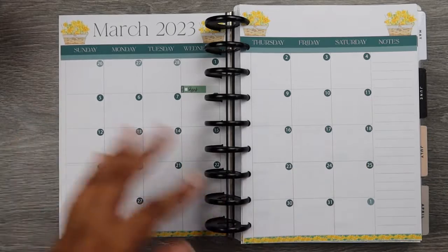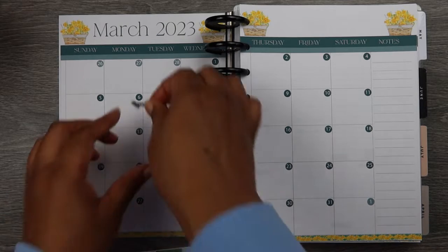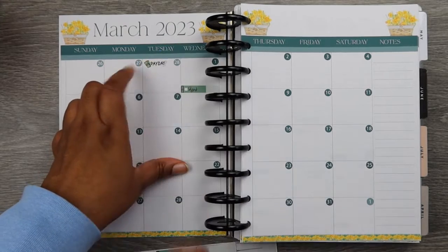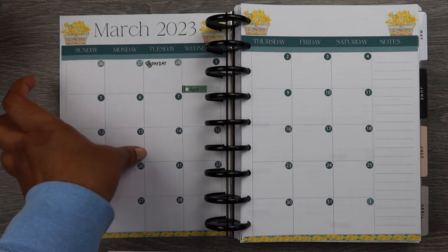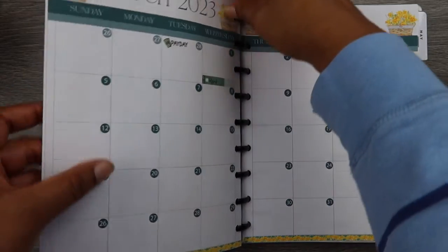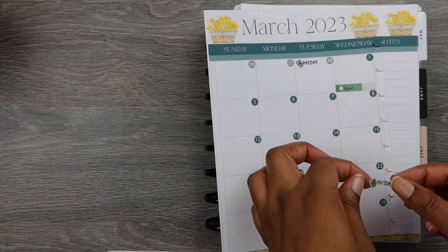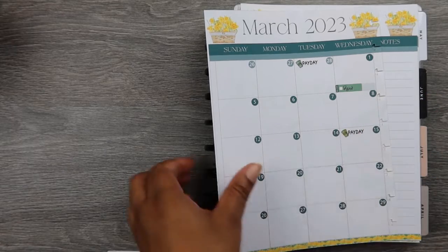The Happy Planner just helps me take everything out so I can do what I need to do. I also need my payday, which is the 28th — I forgot about that one. Gotta get paid. So that's payday number one. And I'm going to take a payday sticker for payday number two, which is the 15th. This is the downside to having long fingers. Alright, that's payday number two.